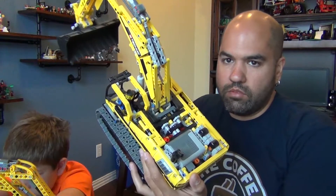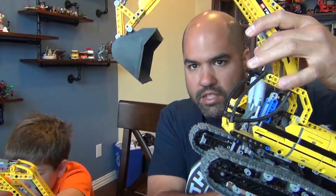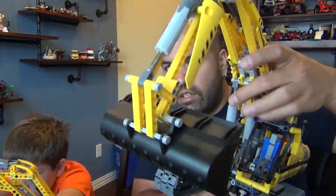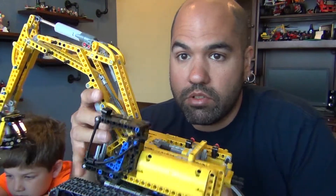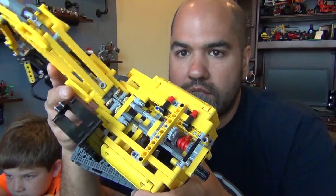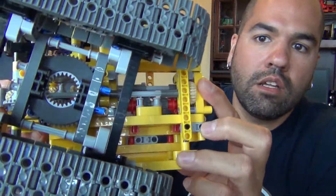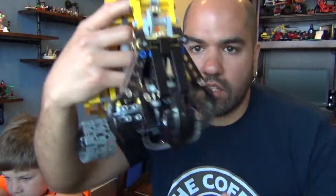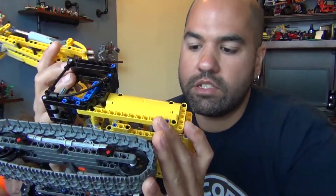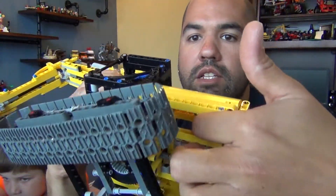The motorized one is fully motorized with a remote control and actually has a bucket that you would excavate with. This one is about $120 cheaper, non-motorized. You can see it's pretty hollow on the inside and just has a claw instead of a bucket.